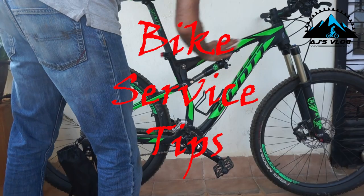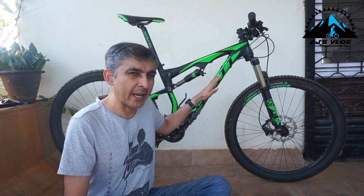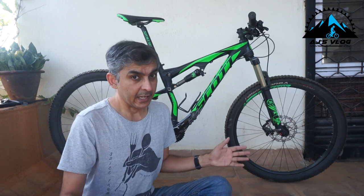If you've taken a break from cycling, do this to your cycle before you start cycling once again. Hey guys, welcome back to the channel. In today's video, I'm going to be giving you guys some tips to get your bike back into riding shape, especially after having taken a break from cycling.